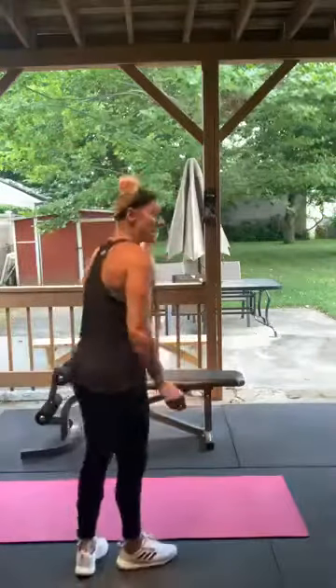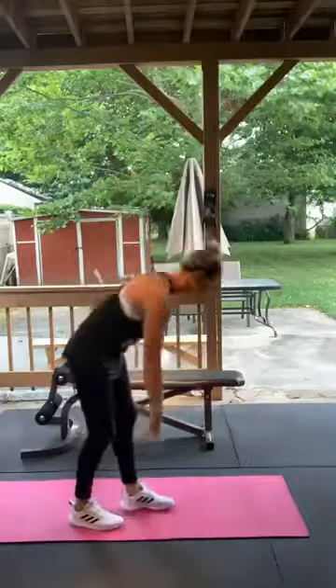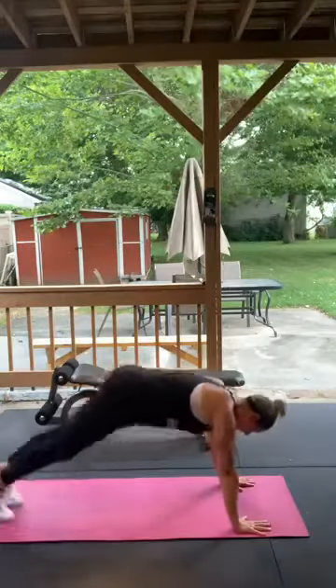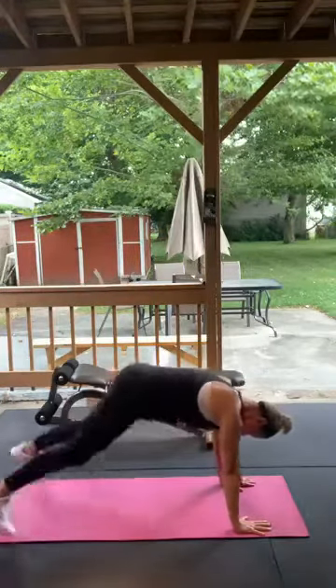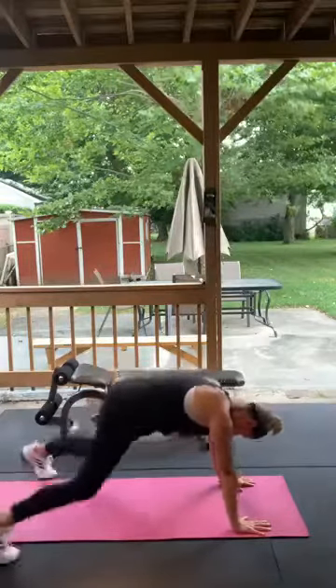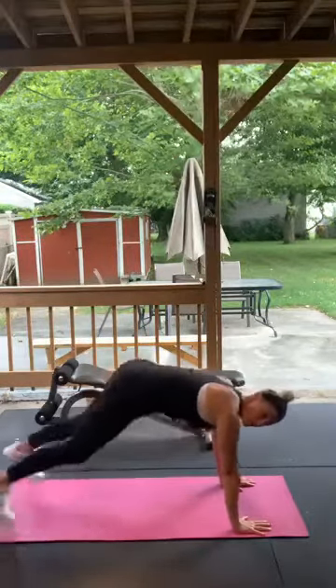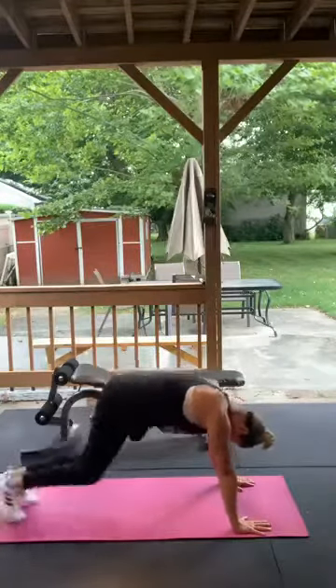Next — plank jacks, 15. Hands on the ground, jumping out. If you can't do that, just step out. Here we go, 15 — 1, 2, 3, 4, 5, 6, 7, 8, 9, 10, 11, 12, 13, 14, 15. Good.